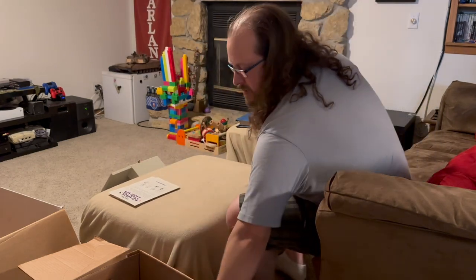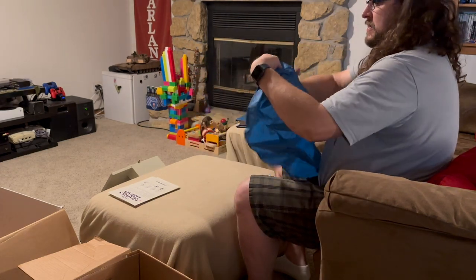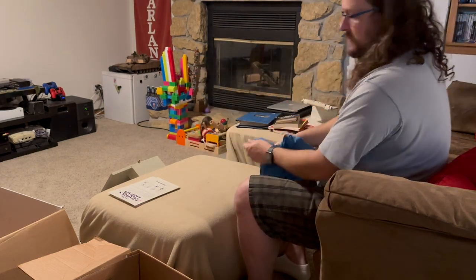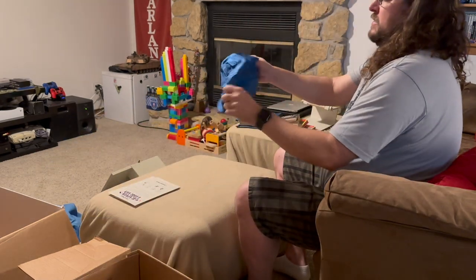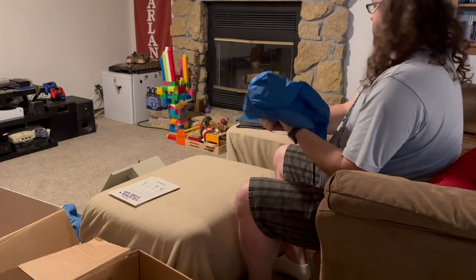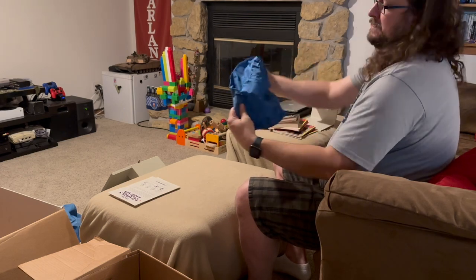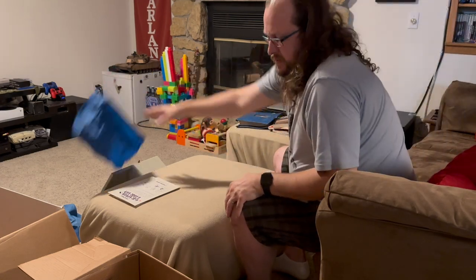Got more dust covers — this one could be for a printer perhaps, big enough I think for that. And another one here — okay, this is probably for the monitor. So I don't know what that little one was for, but I guess this is probably for the monitor. Very cool.